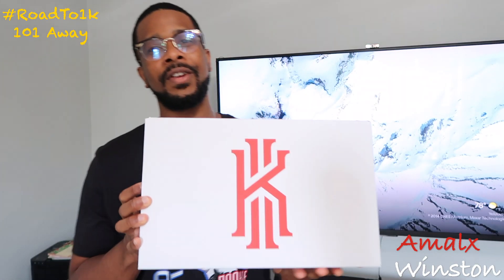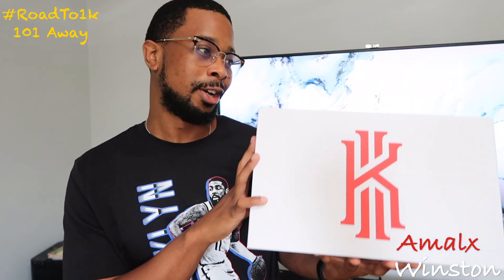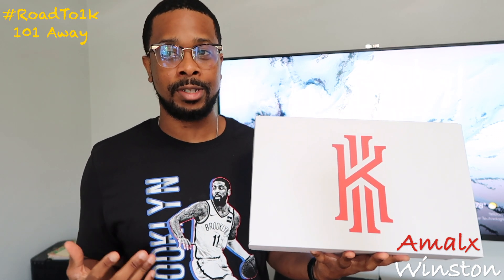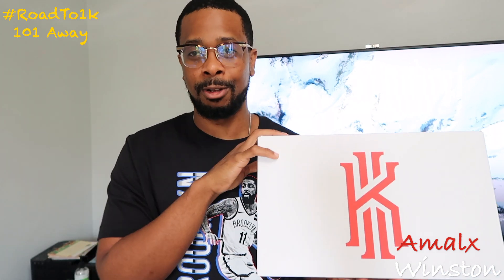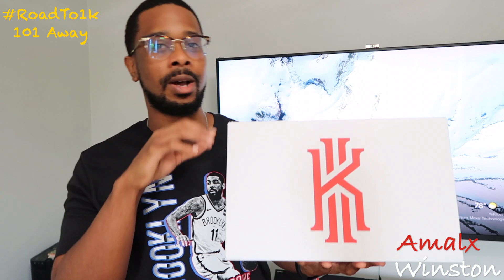Drop a like on this video and let's get into it. What we have here is the Kyrie Low 4 'Keeps You Fresh' Laser Blue. I've never had a pair of Kyrie 4 Lows — I was waiting for the right color. They came out the original Keeps You Fresh Lows but I didn't really like the color blocking on that.